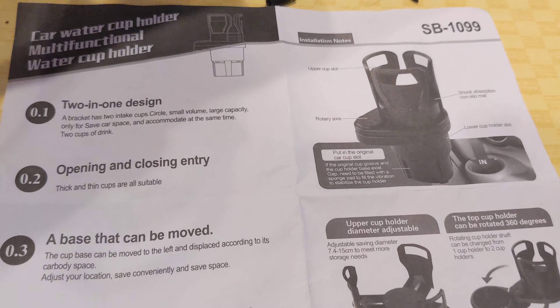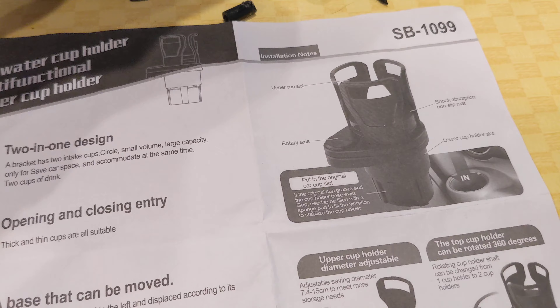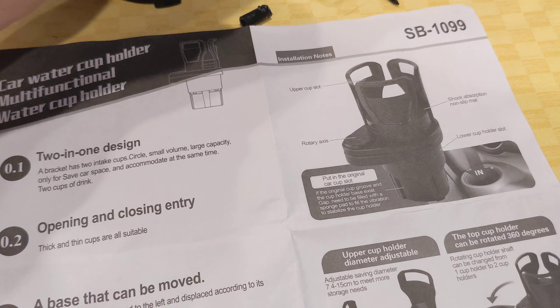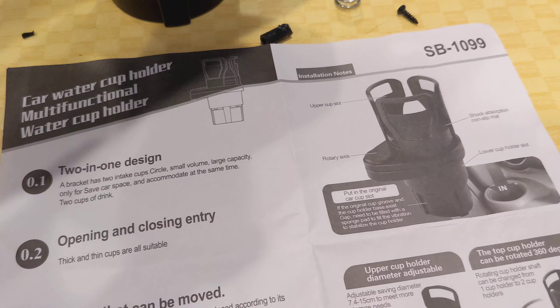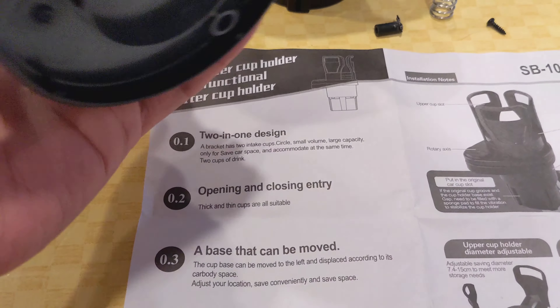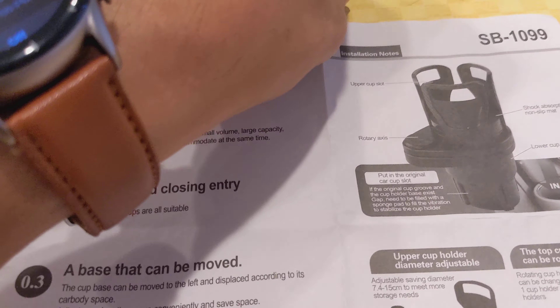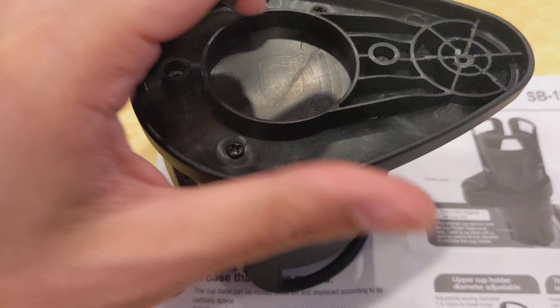I'm showing you this cup holder model, which was purchased from Temu. I would definitely not recommend buying this because, first of all, it arrived broken.